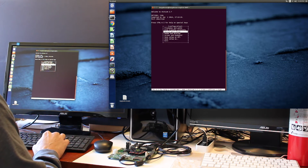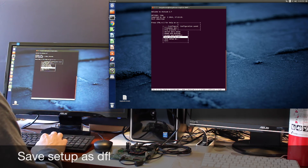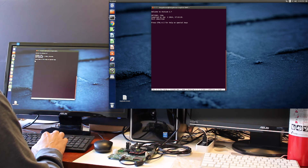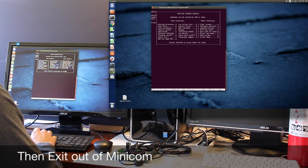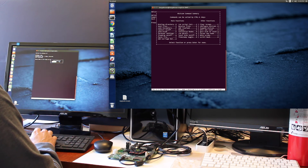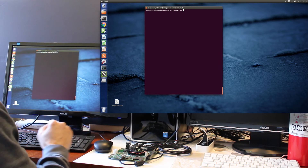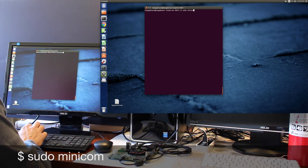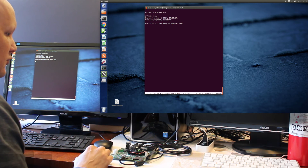We will save this as our default. Exit. And we'll get out of this again. Exit, leave minicom. So we should be good to go. Let's start up minicom.